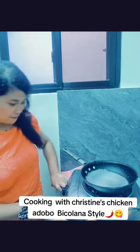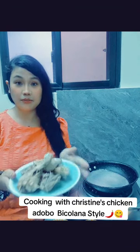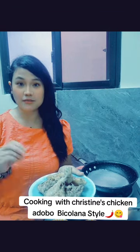First, I heat the pan. For today's video, I already pre-boiled the chicken so that it's going to be well cooked, because sometimes there's still some blood inside the chicken. So what I did is I pre-boiled it and set it aside.